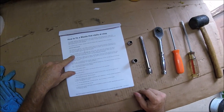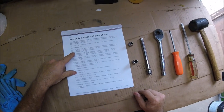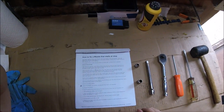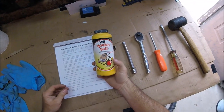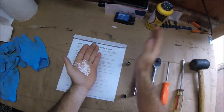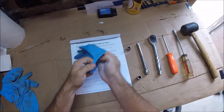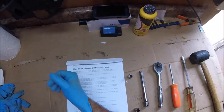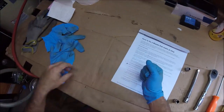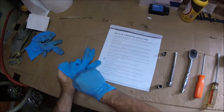The first thing the service bulletin says to do is disconnect the battery, then remove the air hose from the throttle body — that's where we're going to start. You can see up here the OBD interface adapter I used to check the engine codes. I want to reset those engine codes so we can see if any of them pop back up after the repair.